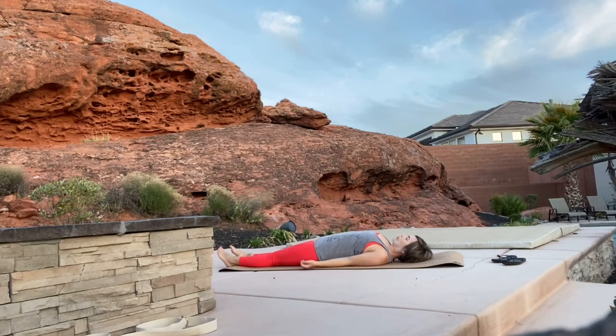Bring your arms down to your side, palms facing up. You can roll your shoulder blades under your upper back a little bit here to make that more comfortable for you. If your mind starts to wander, bring your focus back to your breath and try to release all of the stress of the day. We want to wind down our day with a nice relaxing savasana.